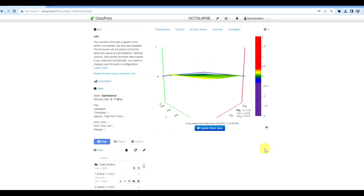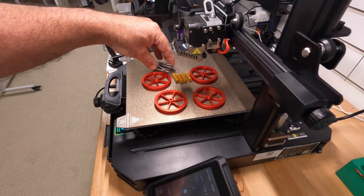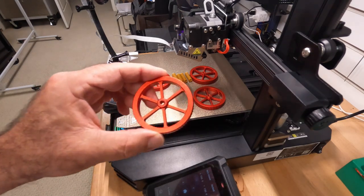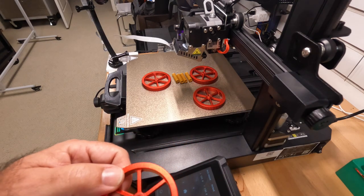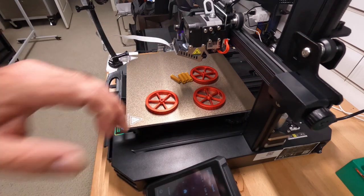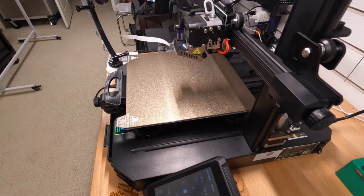Now it's time to install the new leveling kit. The four screws that come with the kit can be discarded — no need to replace them. Note the wheel orientation: the raised part should face up. These are the new stronger springs. Stick around because there's a nice little trick to get it back together quickly that I want to share.